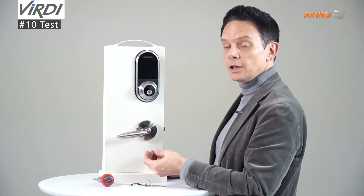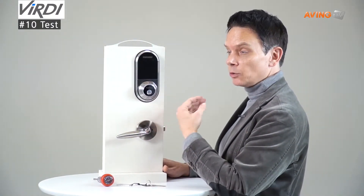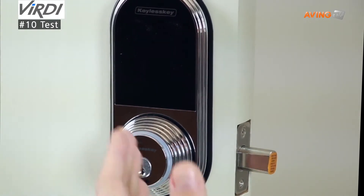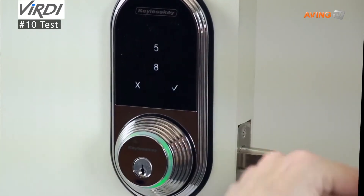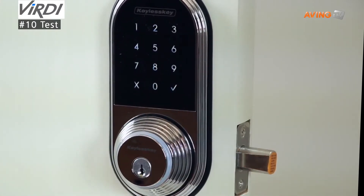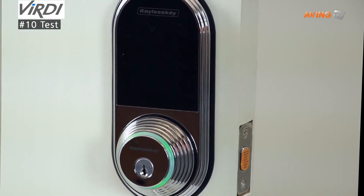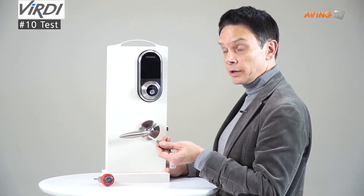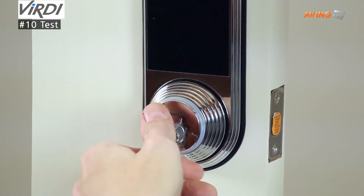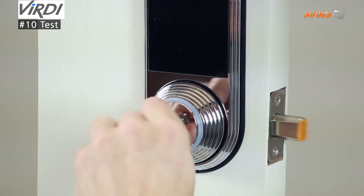Now that we have it installed, let's test some functionality. First, we touch the cylinder bolt to retract or lock the door. In order to wake it up again, we touch the keypad. To unlock the keypad, you press the two digits that are lighting — 5, 8. Now you can enter your 4-digit pin code: 1, 2, 3, 4, then the check button. The door will open or unlock. You can also test with the mechanical key to make sure the deadbolt is working properly — insert it like a normal key, side to side, and the deadbolt is retracting back and forth.